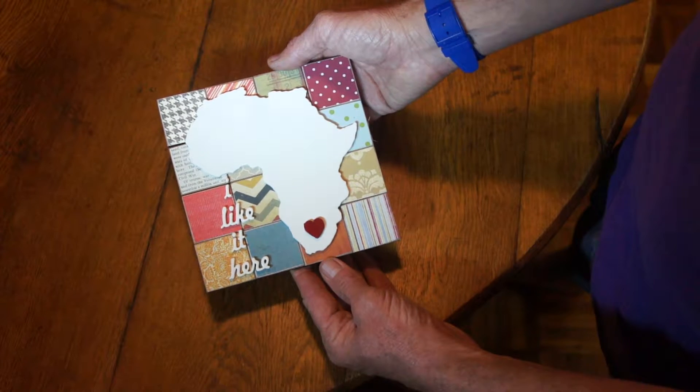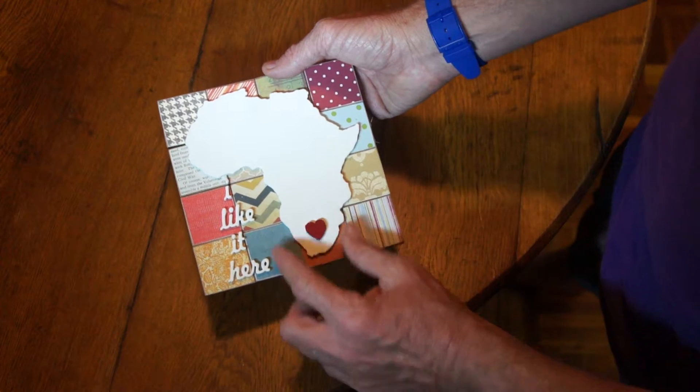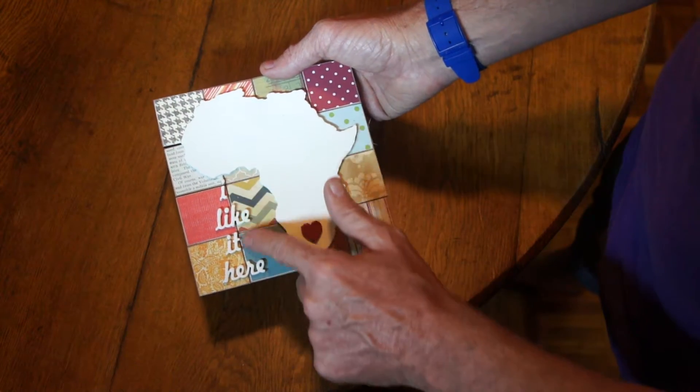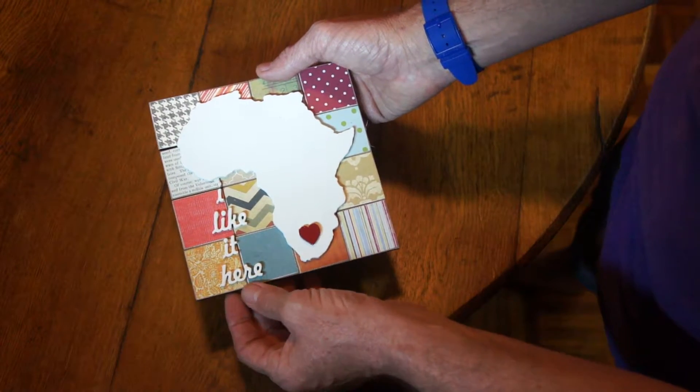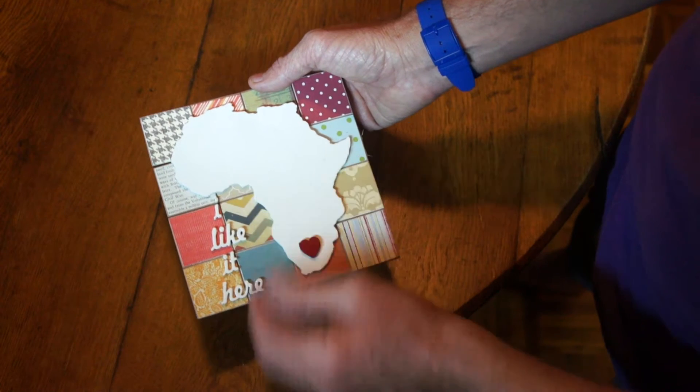This is a lovely little picture of Cape Town, laser engraved with a little heart. I like it here — the letters that stick out and these lovely little colorful blocks on it.